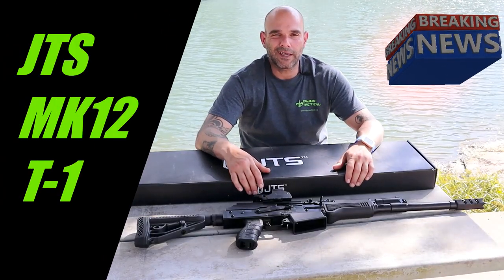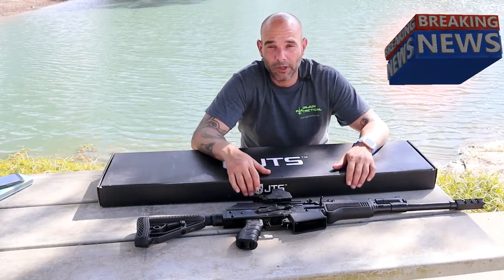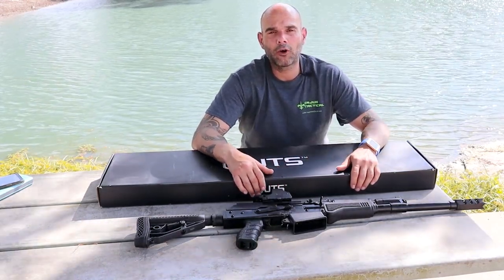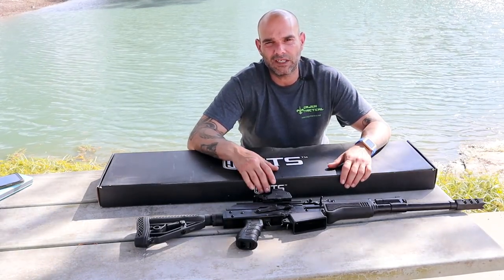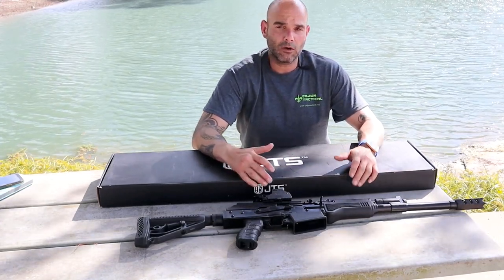Hey y'all, thanks again for joining us in the beautiful city of Brenham, Texas — we're extremely grateful. I got a special one for us today. We're going to be looking at the newest edition of the MK shotgun, the MK T1. We're going to take a look at it and then we're going to go shoot that bad boy, so come on y'all, let's go.